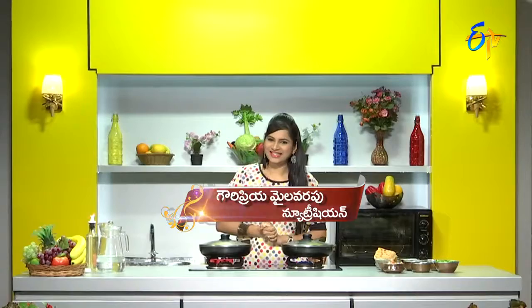Hello everyone, welcome to Healthy and Tasty Diet Recipes. I am nutritionist Gauri Priyam. Today I am going to cook a Cancer-Fighting Curried Egg Salad Sandwich.